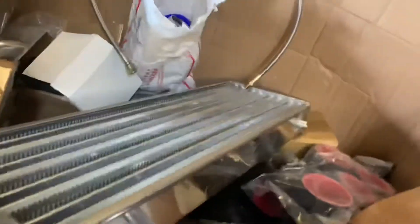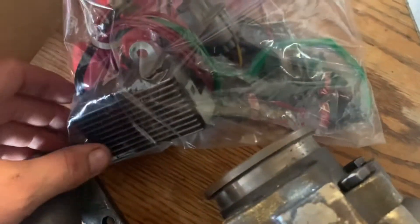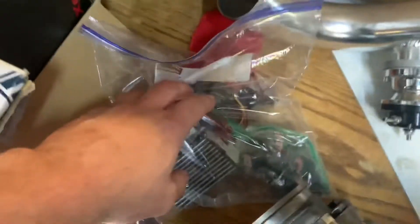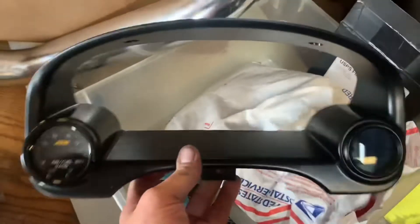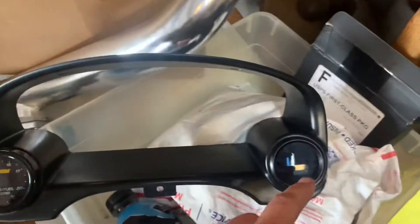We also have an eBay intercooler, all the pipes, all the couplers. And we have 1000cc RC injectors and a resistor box. I actually have a plug-and-play cord coming for this that we can just plug directly into the dummy plug and run that. We have a 255 Walbro fuel pump. AEM wideband. I got a little mount right here for the bezel, wideband right here and then my boost gauge over here.